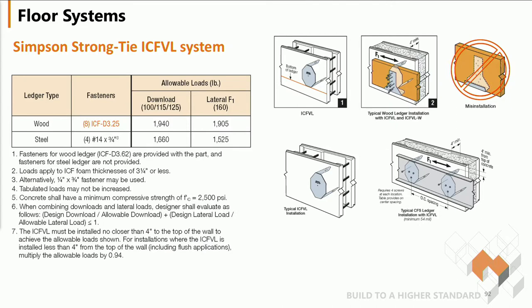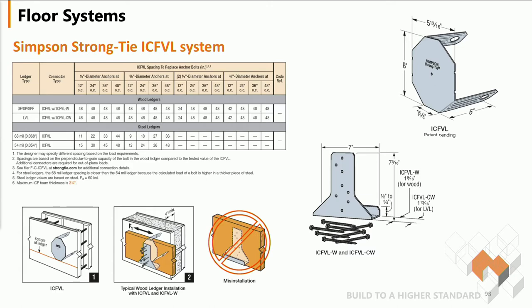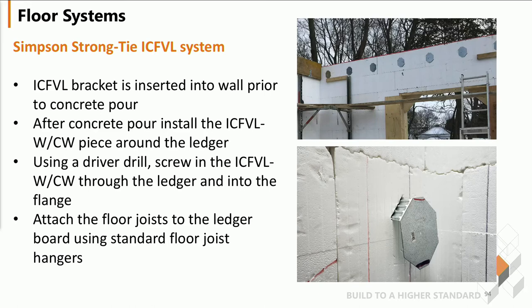Simpson Strong Tie provides charts to make sure that you're using the proper one with proper spacing, in order to get what you need to facilitate the construction of your project. The ICF VL bracket gets inserted into the wall prior to the pouring of the concrete. After the wall is poured, you will laser install your ledger with the J-brackets, and then you'll hang your floor joists off the top mount brackets on that ledger.